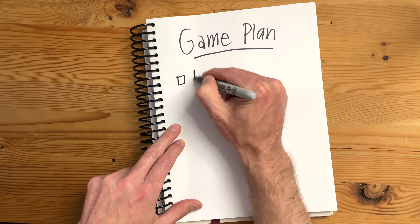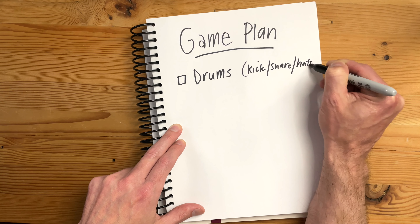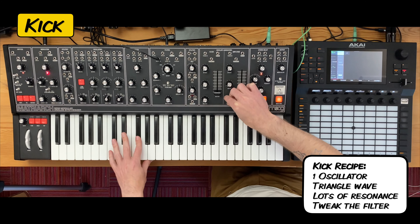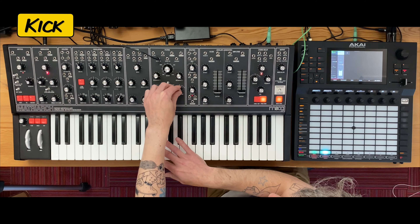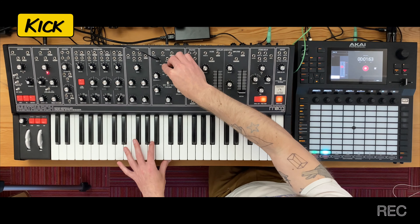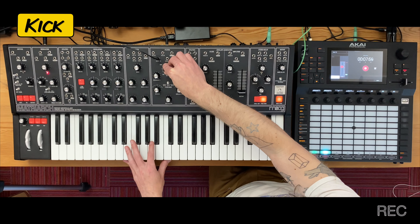I'm going to start with the drums because it's quite challenging creating analog drums from scratch. So let's start with the kick. I'm going to use one oscillator, a triangle wave, and then crank up the resonance and tweak the filter to give it a very clear attack. Now I'm going to record this into the Force, playing the kick over and over while tweaking the filter so I have plenty of kick sounds to choose from later.